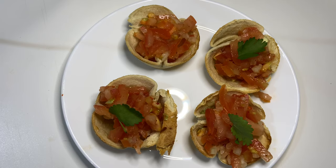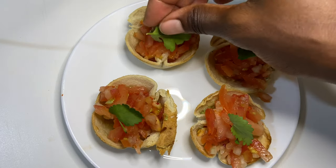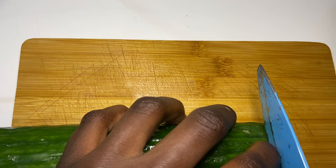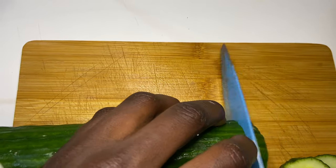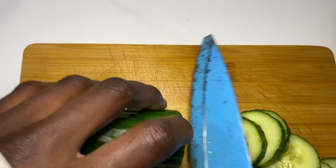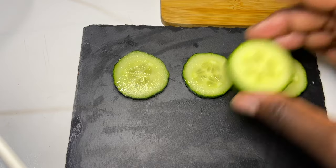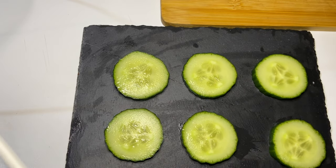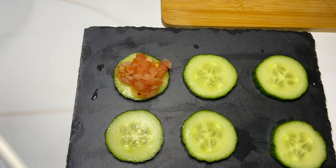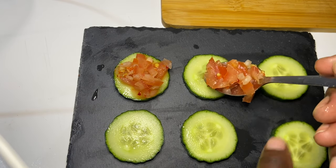It was ready to be served. Now we're going to start with our cucumber starter, which is really easy. We had remaining tomato salad, and that remaining tomato salad is what we're going to put on top of our cucumber. These are really nice, crunchy, and really salivating.